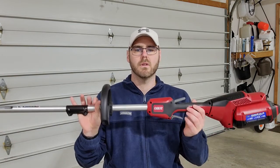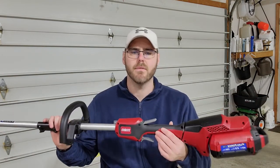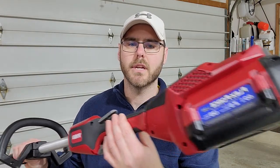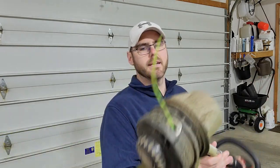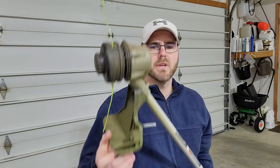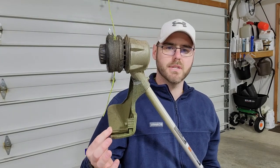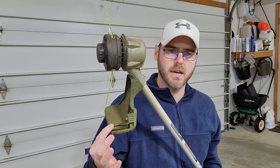I looked around and decided on this model. Really like it. It's a little bit heavier. Comes with a 2.5 amp hour battery standard. It's got the aluminum shaft and the upgraded head. You can adjust it to either spin on a 14-inch line or a 16-inch line. I used the 16-inch line.